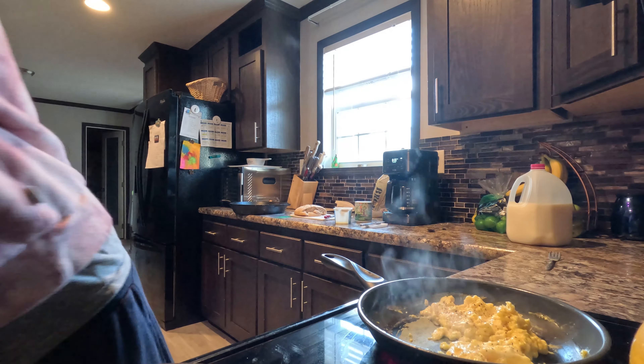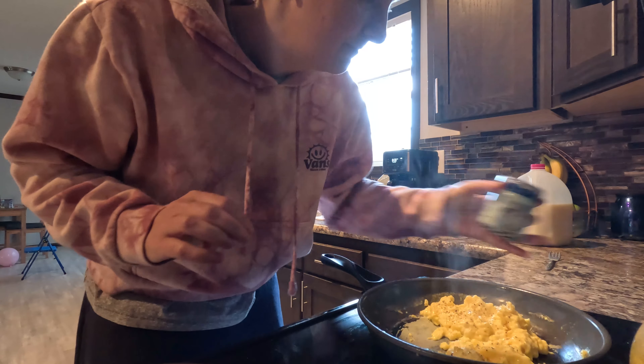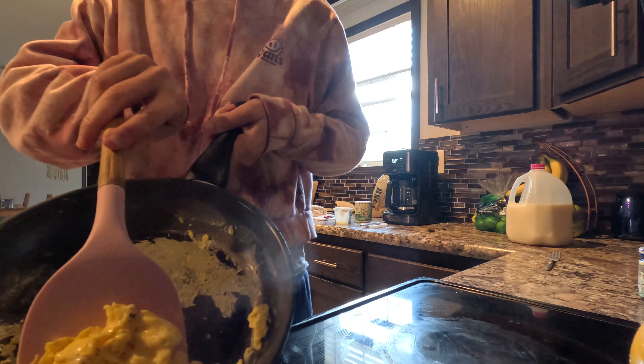Fresh ground pepper, some salt. Ground eggs. Three hours later...